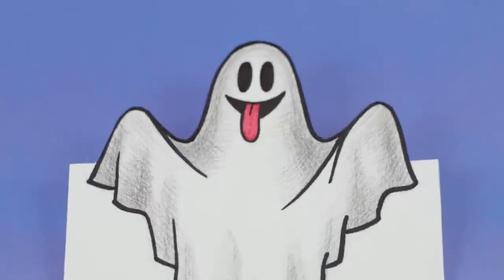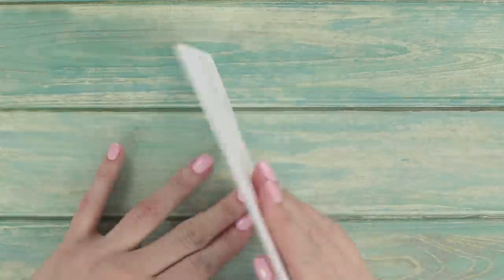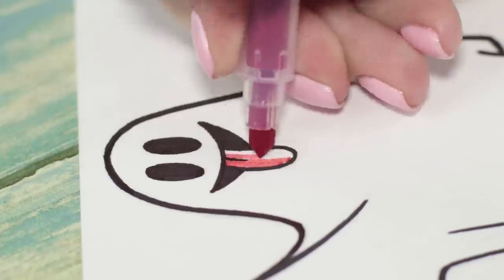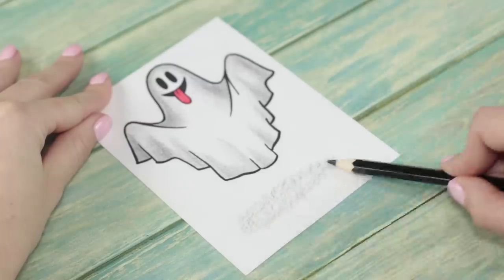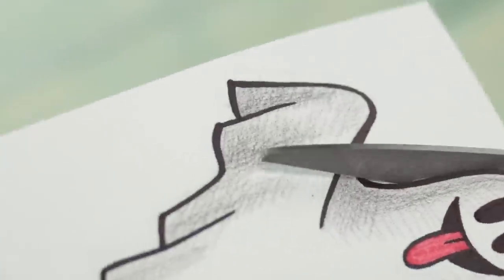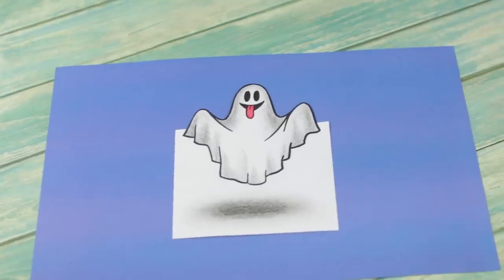Want a couple of weird bedtime stories? Draw a ghost in pencil, make it a bit stretched out, then outline it with a dark marker, color it, and add some shadows. Cut out the top half of the ghost. At a certain angle, it looks like the ghost is floating in mid-air.